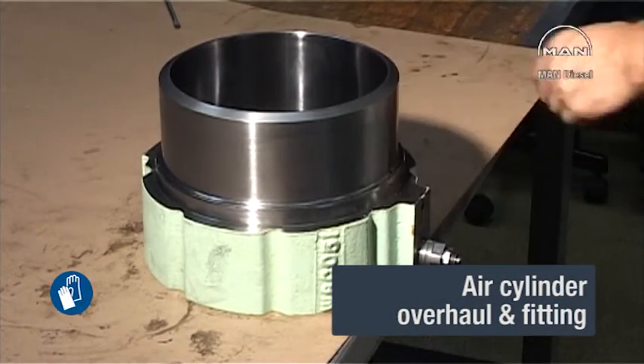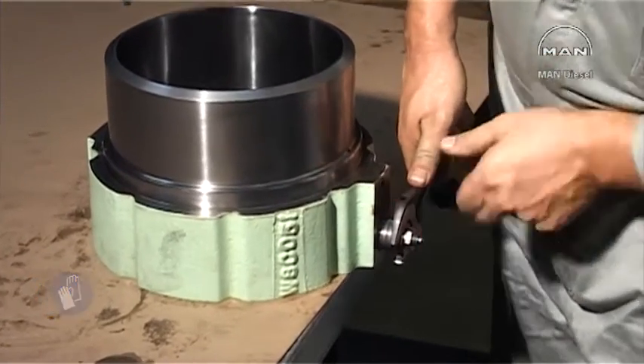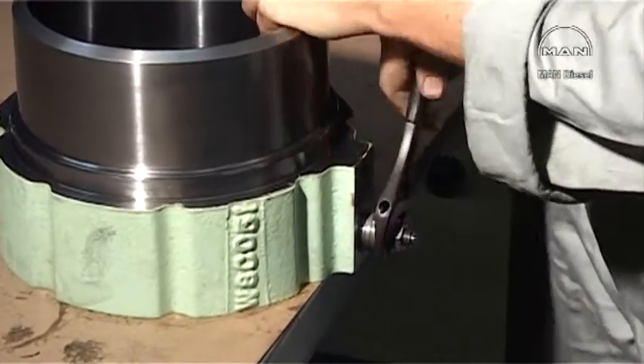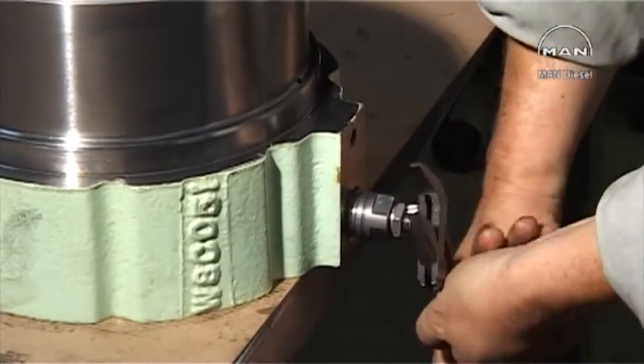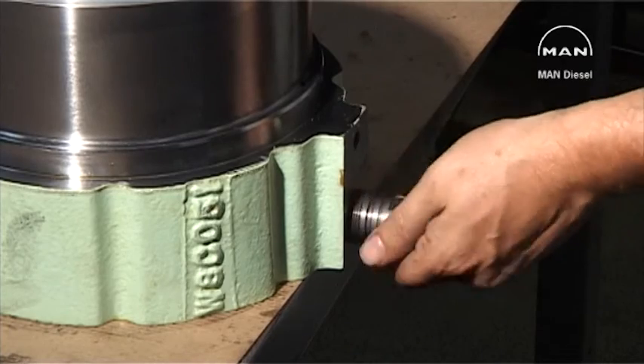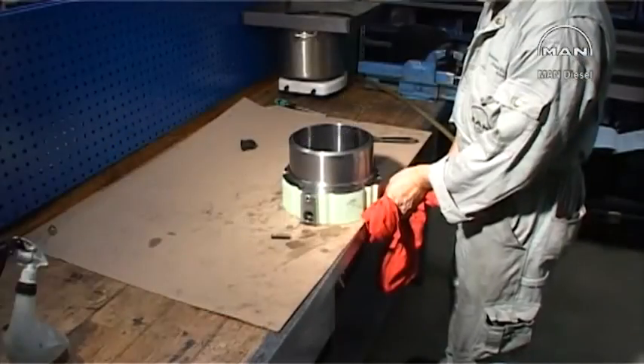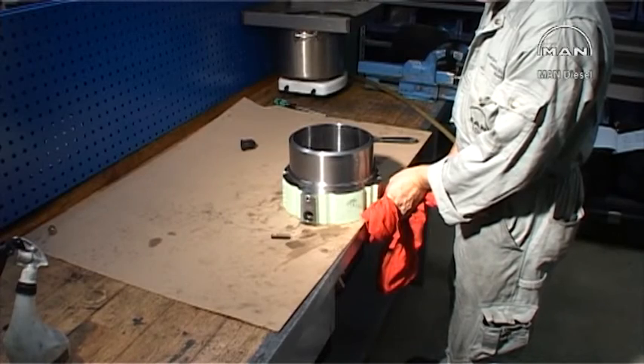Detach the safety valve from the air cylinder. Clean the air cylinder with compressed air.